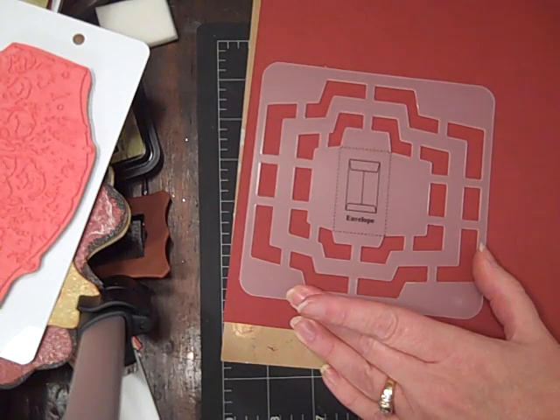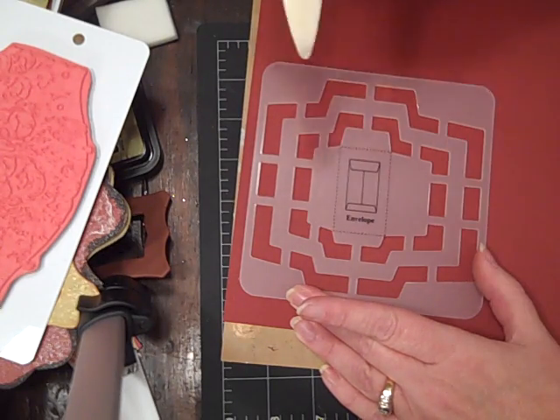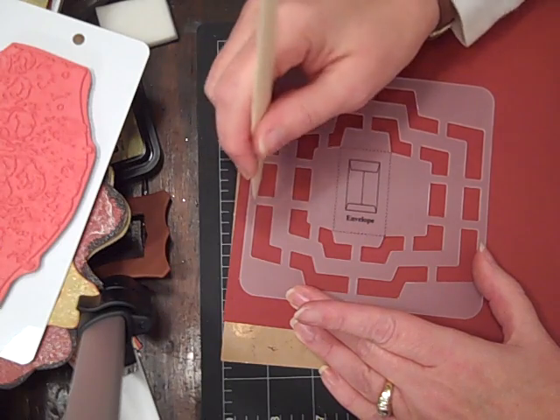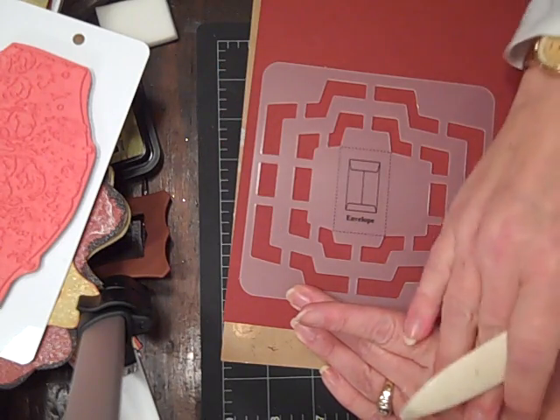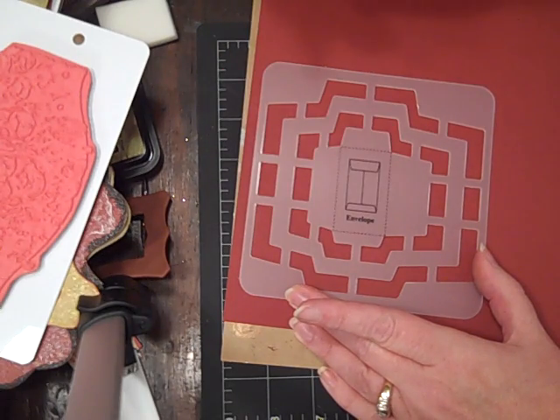You can either cut it with your X-Acto, or what I do — I goofed my hand up when I was in a car accident, so I can't really press on it hard because it hurts. So in other words, I can't use an X-Acto knife.